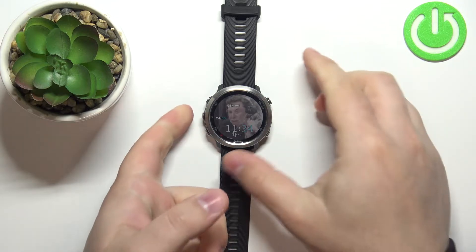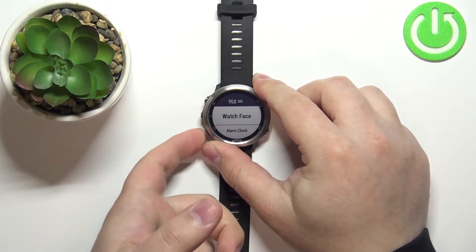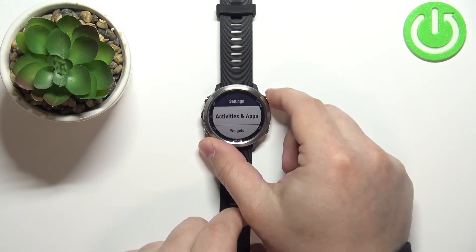To do it we need to press and hold the up button to open the menu. Once you open the menu, use the down button to scroll down, select the Settings option, and then press the start/stop button.